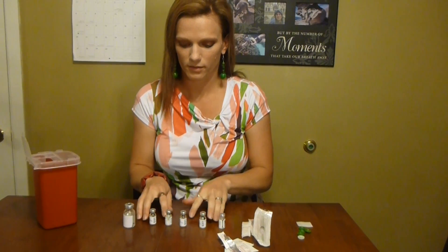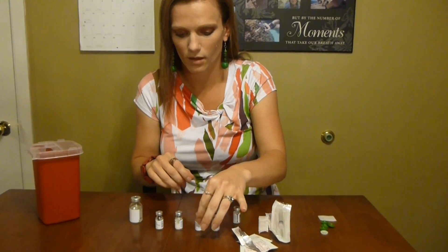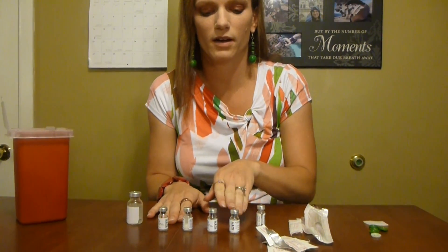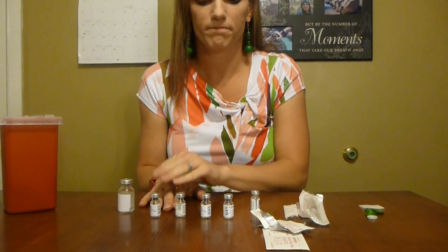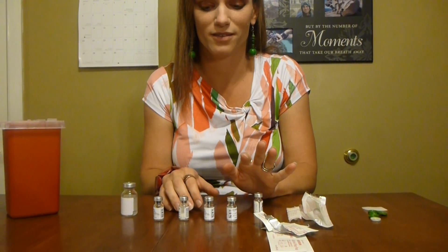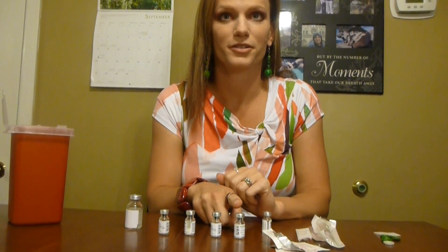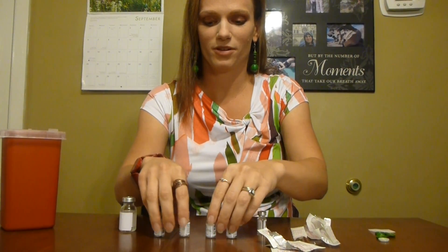So what we have here is my FSH right here. I do four vials because every vial is 75 units and I'm taking 300 total. This is part of why in vitro is really expensive — these are $45 for one vial, so the medications can end up costing quite a bit.